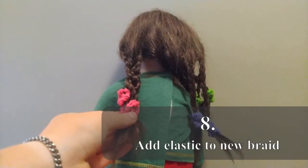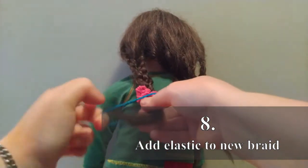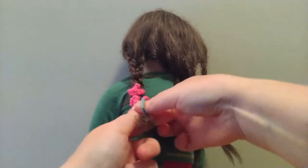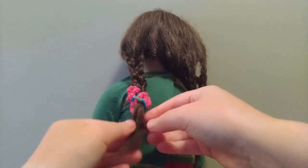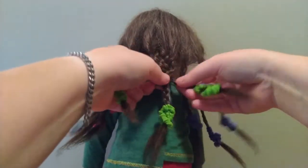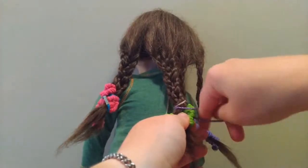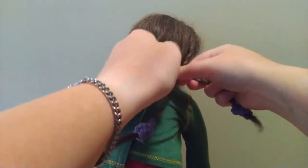Now you want to place in your elastic. This is where it helps if yours are thinner than mine, but I don't have anything smaller, so I just have to go with it. Do the same braid — in my case, the green elastic braids. Now do the third and final medium braid — in my case, the purple elastics.